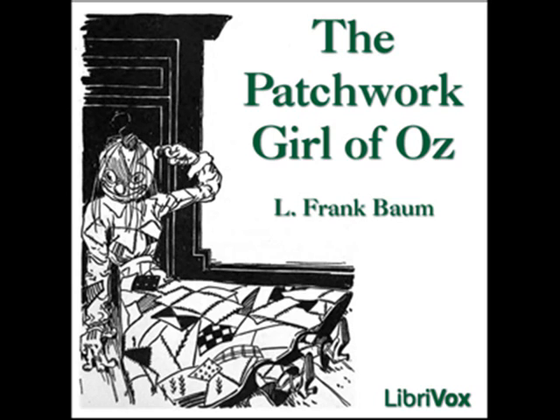CHAPTER III: THE PATCHWORK GIRL. Ojo examined this curious contrivance with wonder. The patchwork girl was taller than he when she stood upright, and her body was plump and rounded because it had been so neatly stuffed with cotton. Margolot had first made the girl's form from the patchwork quilt, and then she had dressed it with a patchwork skirt and an apron with pockets in it, using the same gay material throughout.